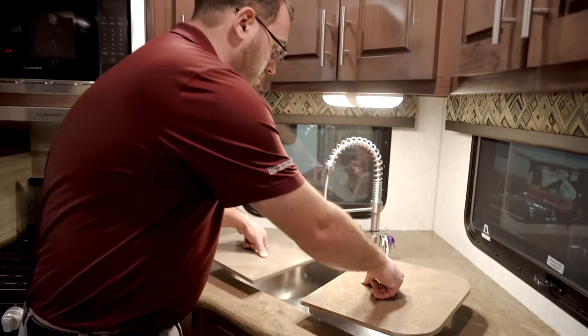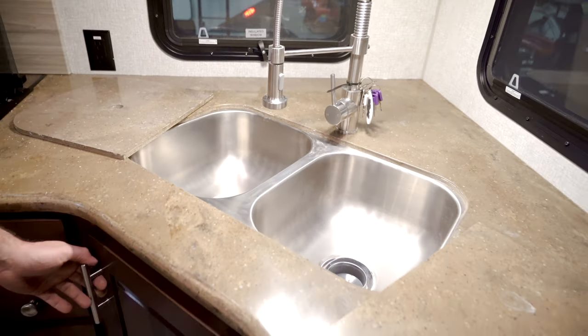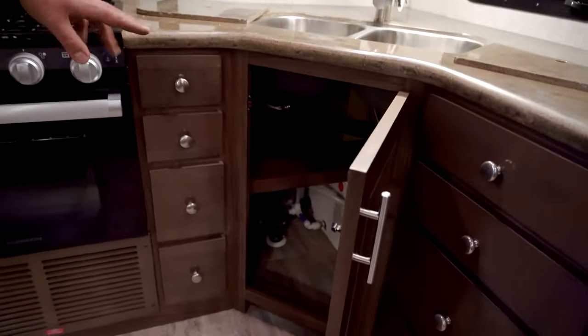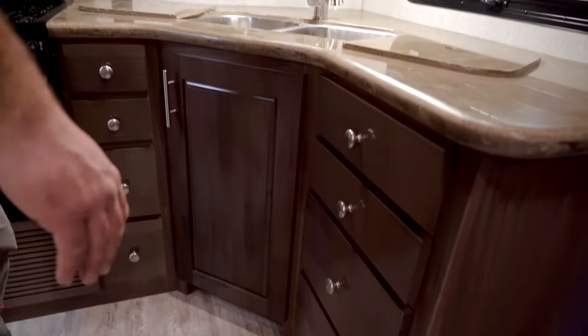You're going to have your double basin sink, great for doing dishes or things like that, with some nice storage underneath. It comes with a complimentary wastebasket. Easy access to your water heater, the plumbing, and the bypass valves for winterization, as well as drawers on both sides for storage.